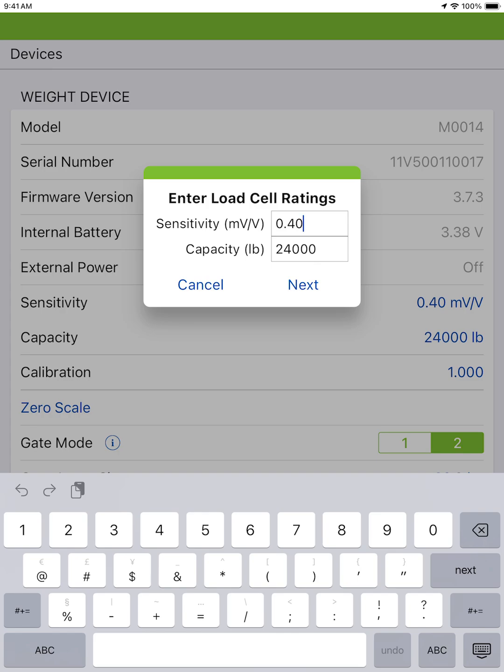If your specs are unavailable or you need a good baseline, you can enter your sensitivity at 0.40 and your rated capacity as 8,000 times the number of load cells on the cart.